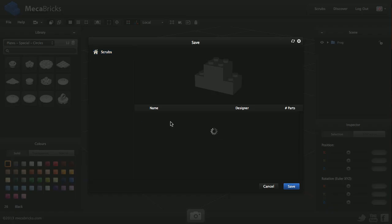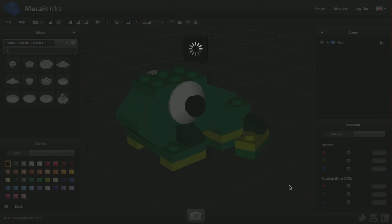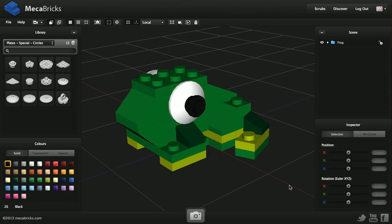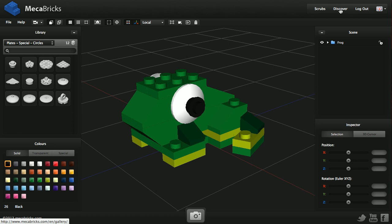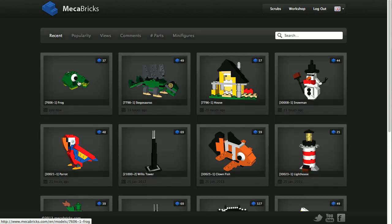I select 'I have a set' and choose the Creator folder — I'm going to save it here, then click Save. I just wait a little bit for my model to be saved, and here we are. If I go to the Discover menu, I should see it at the top of the list — and here is my frog. I hope this screencast is useful for you and that you're going to be able to create your own models and publish them on Mecabricks. Bye bye!